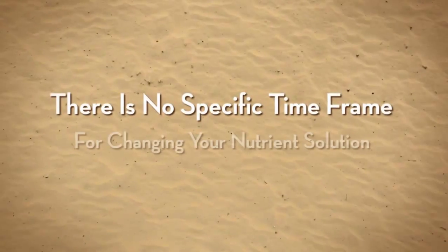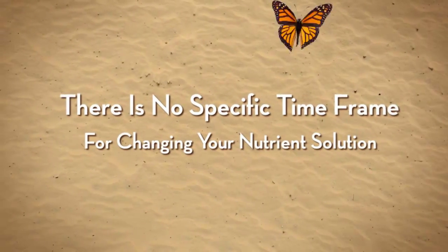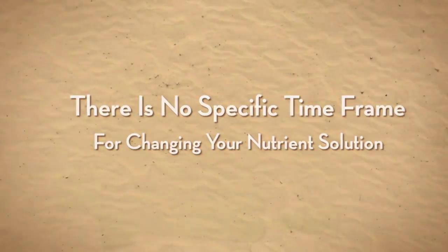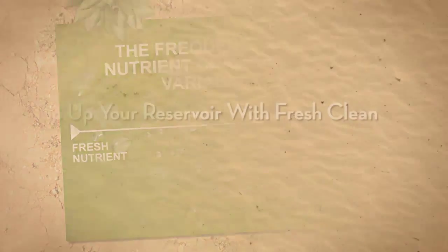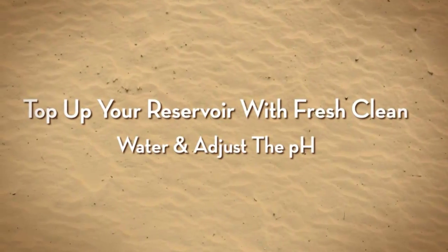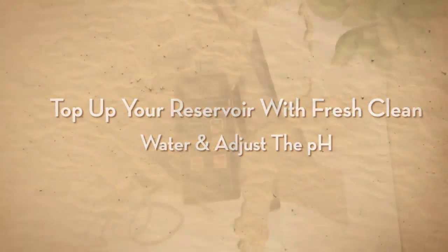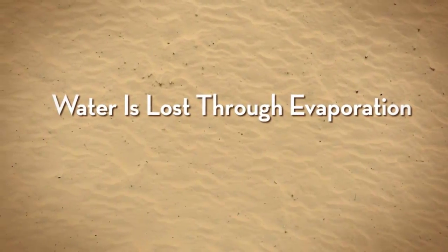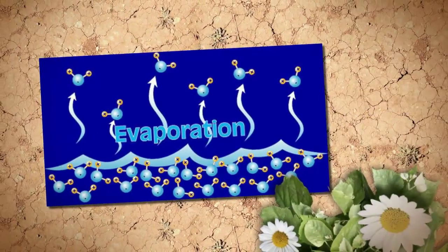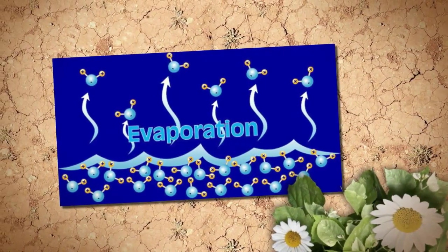There really isn't any specific amount of time that should go by before you change your nutrient solution, so a good rule of thumb to follow is this. You should regularly top up your reservoir with fresh plain water and adjust the pH, because you will lose water to evaporation and plant transpiration, but the strength of the solution does not necessarily drop along with the level of the water.